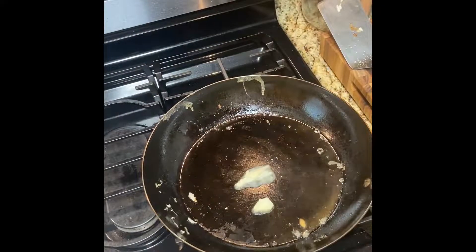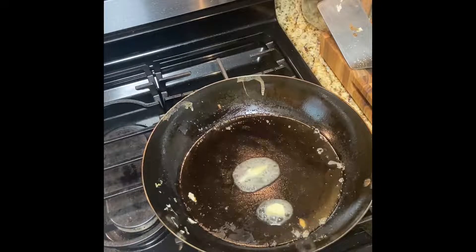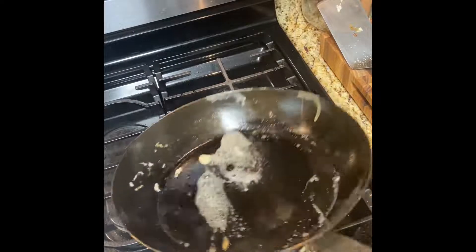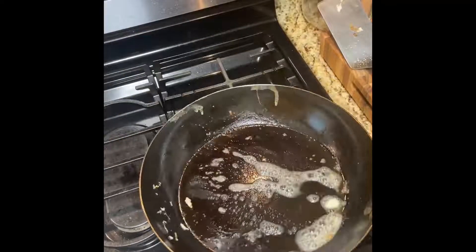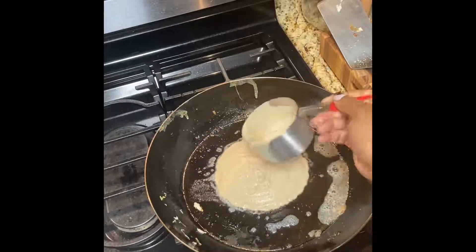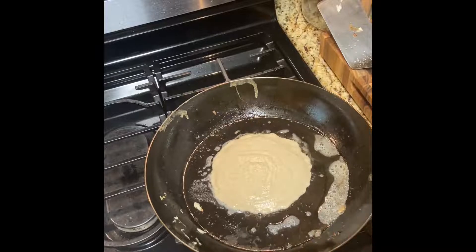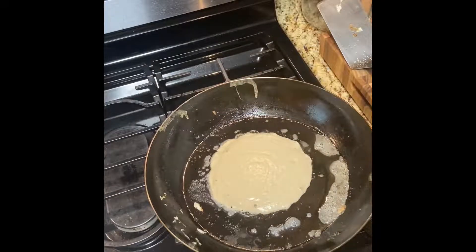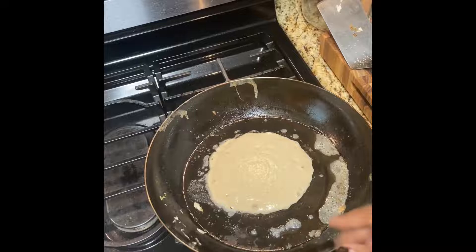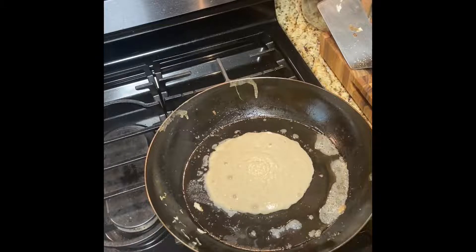I just wanted to show you really quick what it looks like making a pancake. As you can see, this pan is nice and big — the Made In 12.5 inch just has a good cooking surface. I'm going to make one right in the middle so you can see how wonderfully it cooks pancakes. You can fit a good three pancakes in here, possibly four if you do smaller size ones.